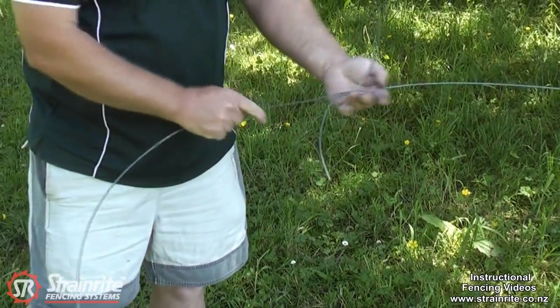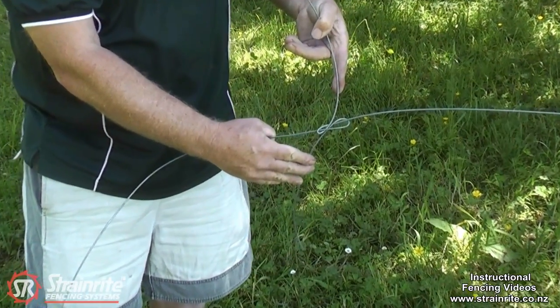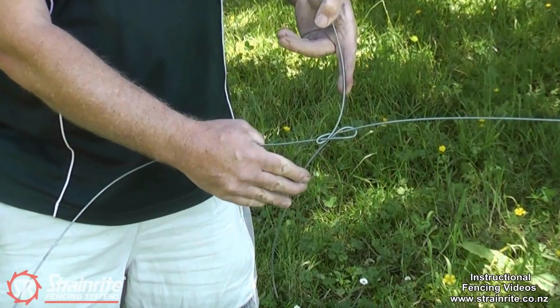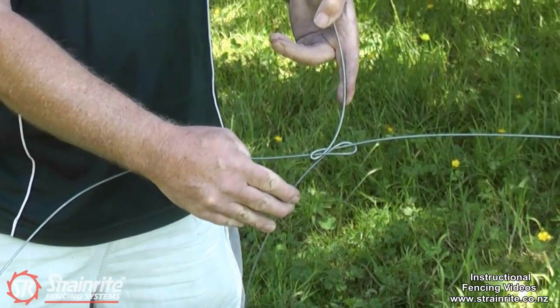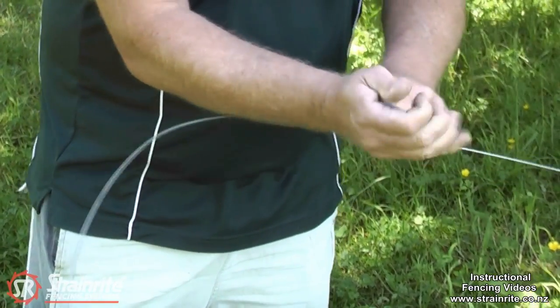Now that knot is ready to be strained up using the chain strainer. For added safety it pays to bend these ends — means you can't get poked in the eye.